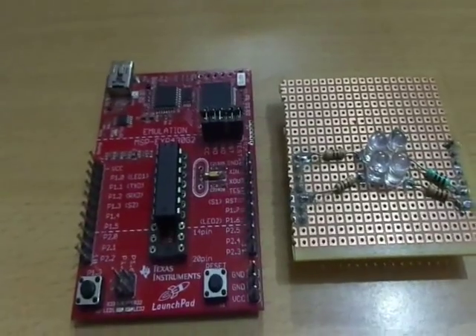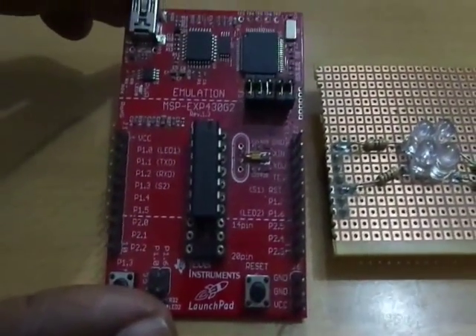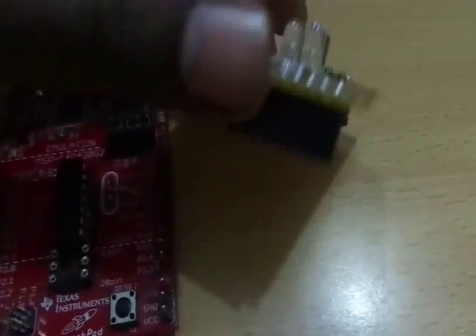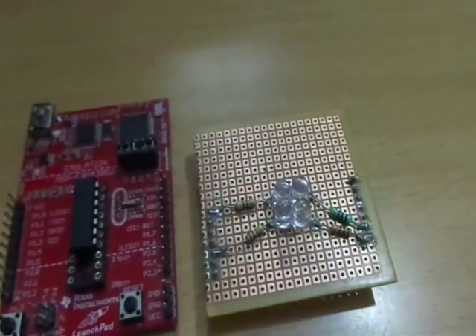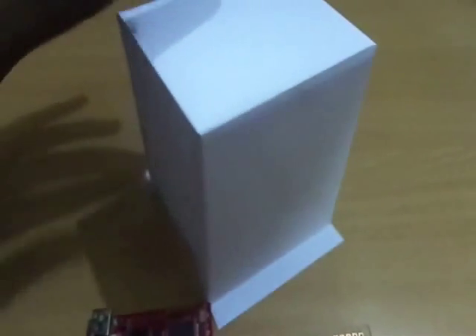For this project, you're going to need a MSP430 Launchpad, and a custom module which has a female header that fits nicely with the MSP430 Launchpad. And also you're going to need a paper cube which will highlight the LED lighting.